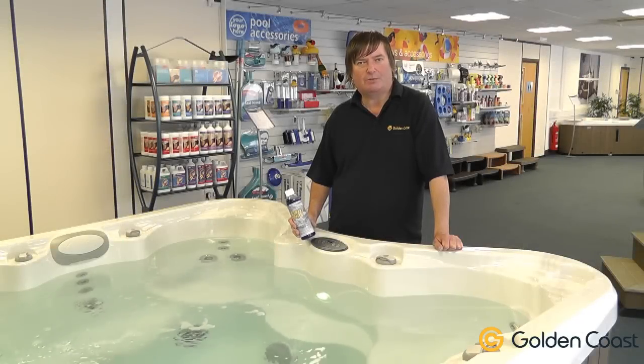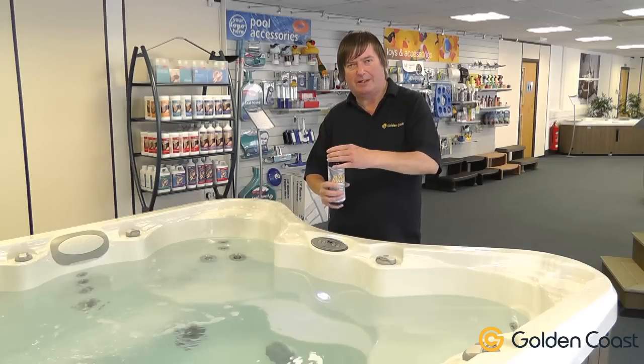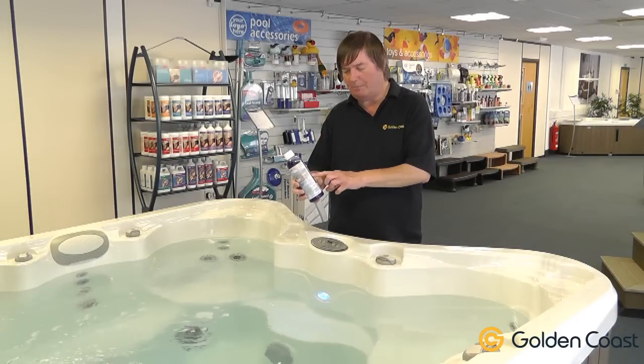Swirl Away is a biodegradable product for cleaning the pipework in your spa or hot tub. Normally you put in about 250 millilitres for a tub of this size, and there is a gauge on the side of the bottle.